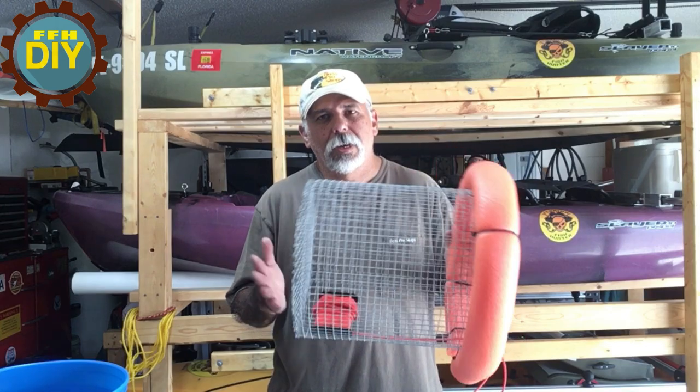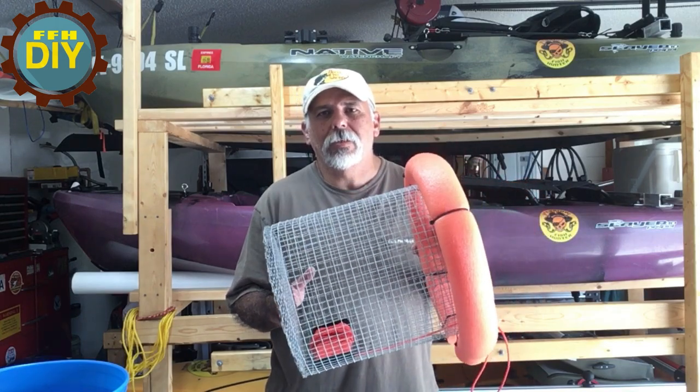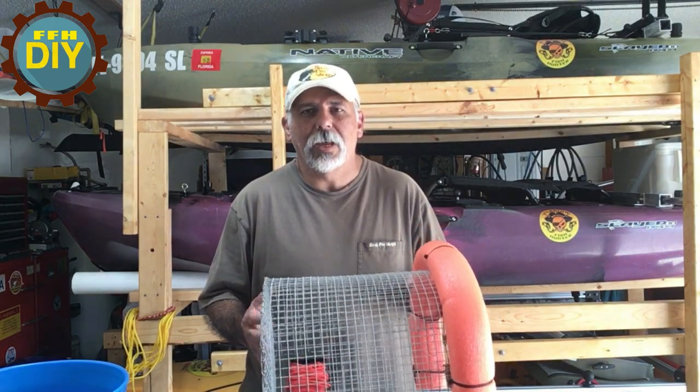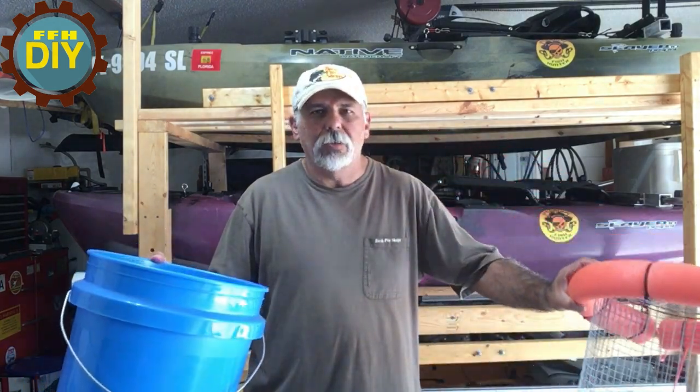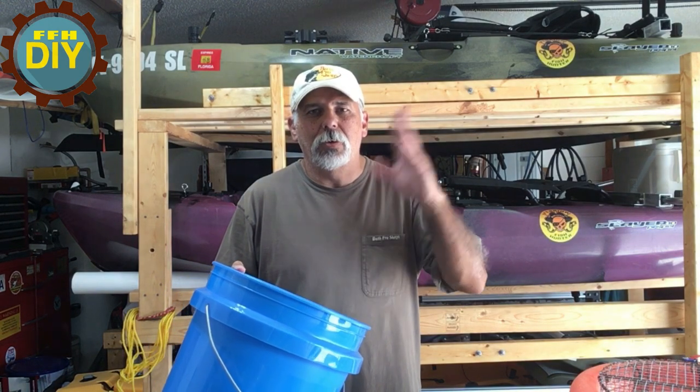With that said, I was recently asked if I can do an updated video on my live bait bucket. If you've seen my previous video, this is it here, and it has worked out great. The only fault was that when I made it, I made it exactly five gallons, so it will not fit into another five gallon bucket. I needed that so I can transport the fish — otherwise I had to fill it up with water, get all the fish out, and transport them if I had to go from one location to another.